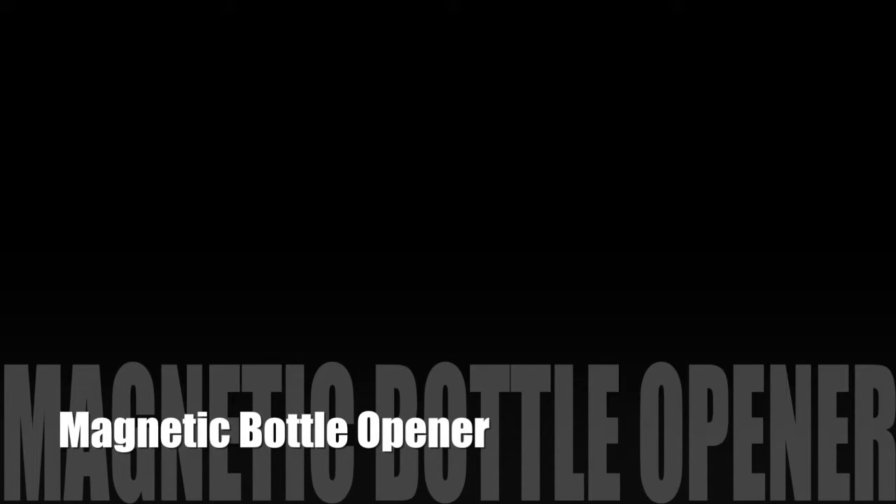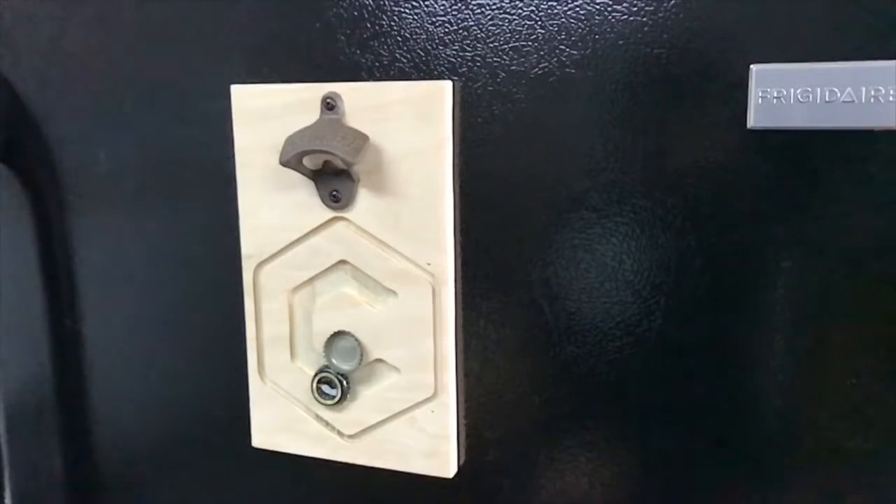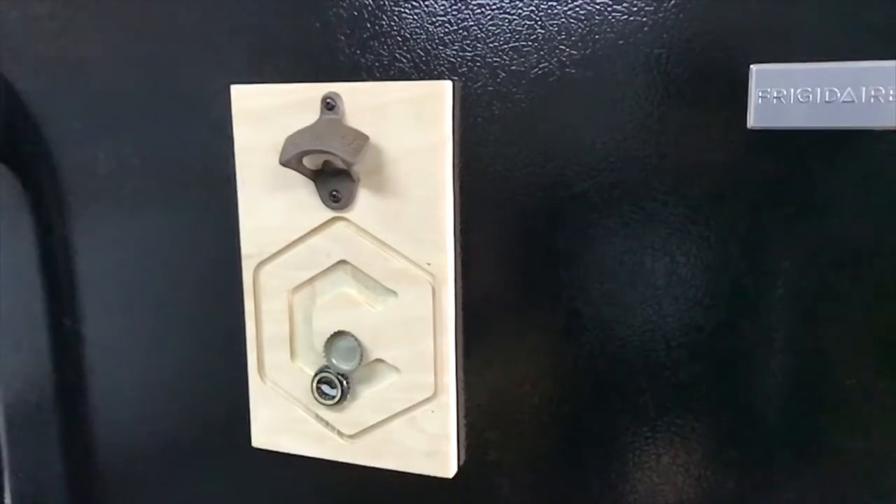Hey everyone, it's been a while since our last video but we're back. Today we're going to make a magnetic bottle opener that you can stick to your fridge, your dishwasher, a toolbox, a filing cabinet — really anything that's metal.